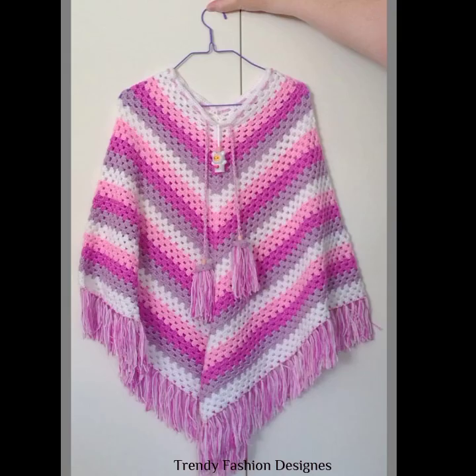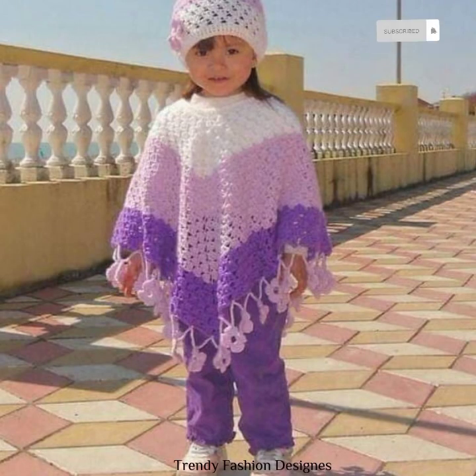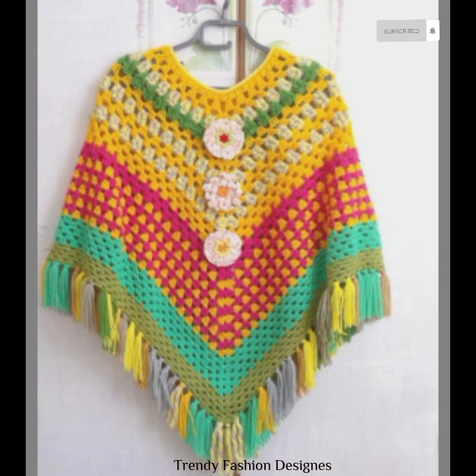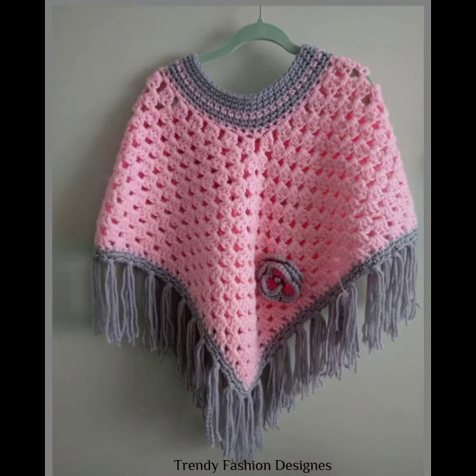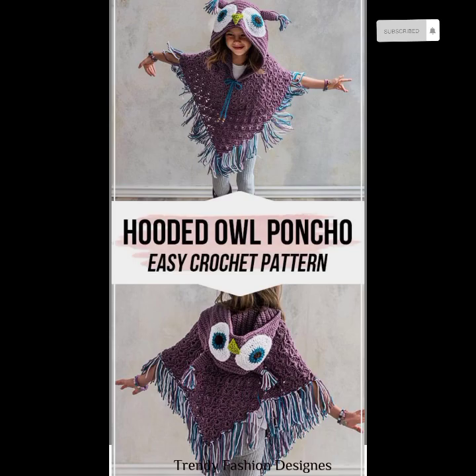Bismillahirrahmanirrahim. Hello and Assalamualaikum everyone, welcome back to Trendy Fashion Design YouTube channel. I hope you all are doing well and super fine. So today I have brought a new video of crochet poncho style for kids. Before starting the video, don't forget to like, comment, share and subscribe to my channel and hit the bell icon.